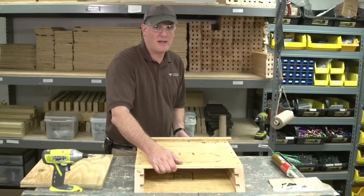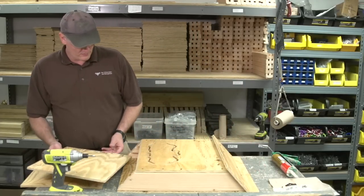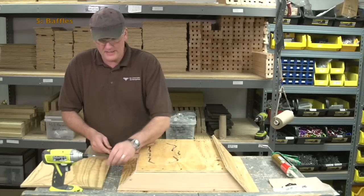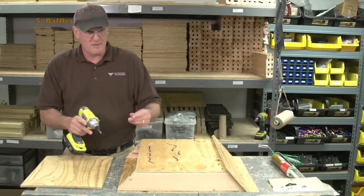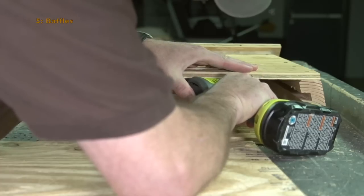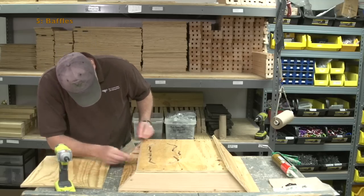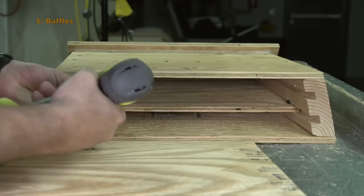Now we're going to install the baffles. There are two baffles — one goes in the back through the grooves and one goes in the front. Install the back one first. Push the baffle all the way up and pull it back about an inch. That allows some room at the top so the young bats can go from one baffle cluster to the next. Put screws right at the bottom in the groove and through the baffle to secure the baffles in the box.